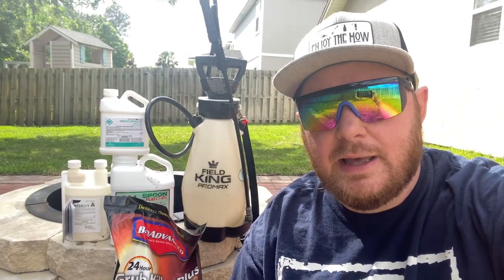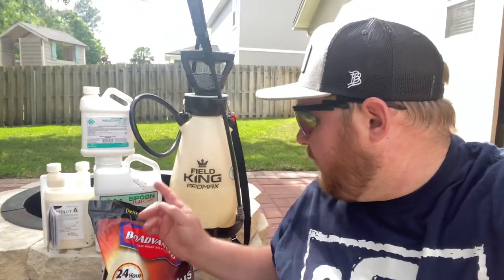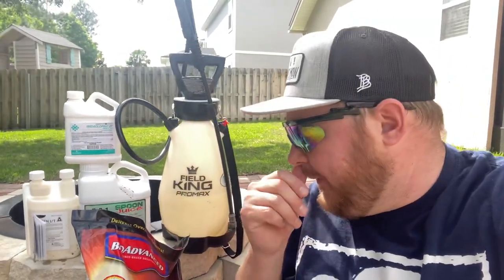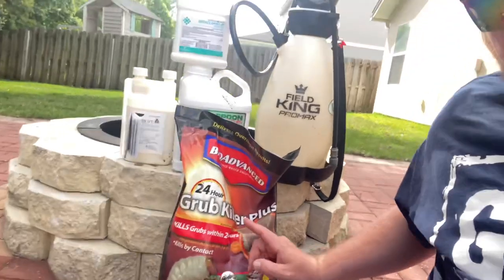Welcome back to episode number two of Monday Night Lawn. Today we're gonna get some bugs with some spoon juice. We got the Field King sprayer with a little bit of water in there. To get bugs, we want to target what's already active.